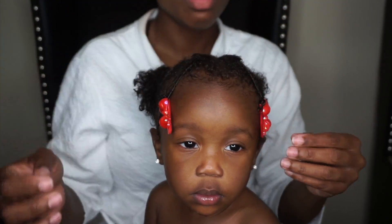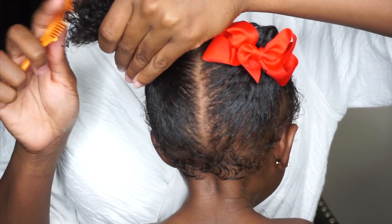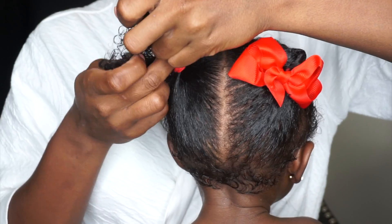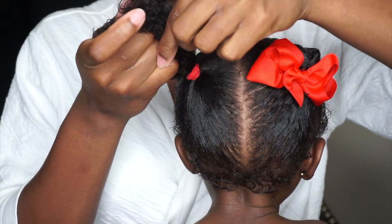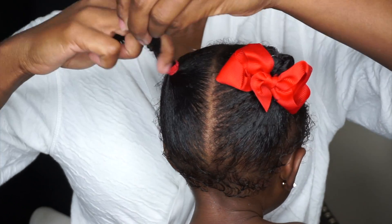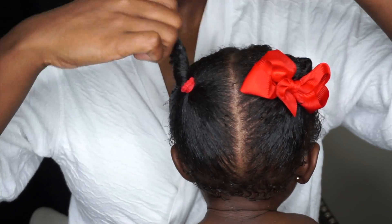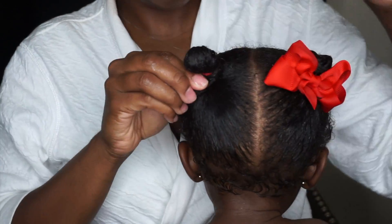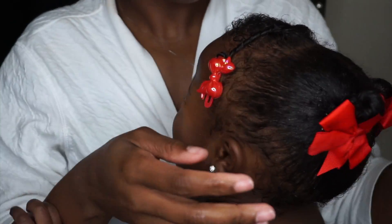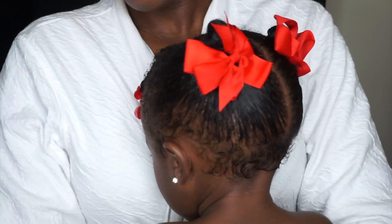For her ponytails, I like to comb at the ends to detangle before going in with a twist. I take two sides of her hair and twist at the root or base all the way down to the tips. After that, I wrap the actual twist or plait around — you guys know what I'm trying to say — just wrap it right there, add a bow to it, brush up any loose ends, and make sure everything is slick. And that's it, you guys!